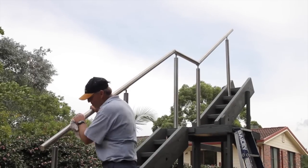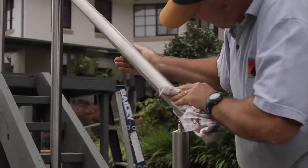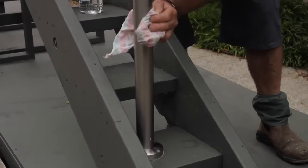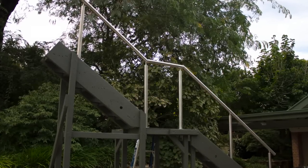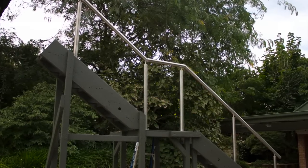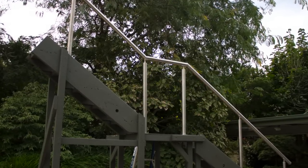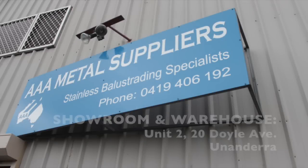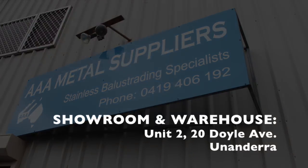The last thing to do is to clean up your handrail by wiping away the permanent marker lines with methylated spirits or similar and giving it a good protective polish. I hope this instructional video has been of help. It is only intended as a guide as each set of stairs is different and slight adjustments may be required to suit your own situation. Please don't hesitate to contact me at aaametalsuppliers.com.au for all your stainless wire and balustrade requirements. Thank you.